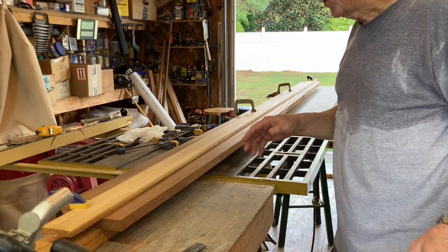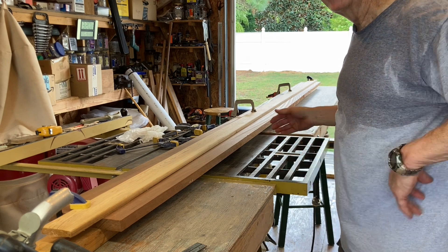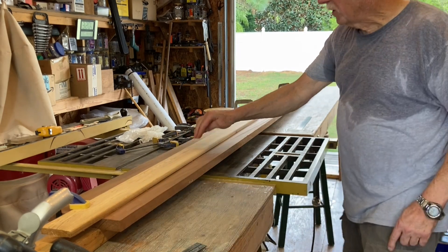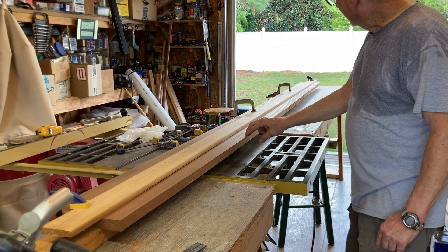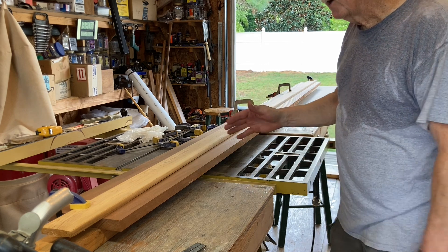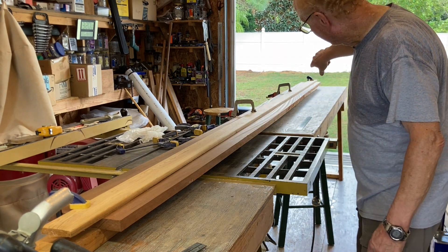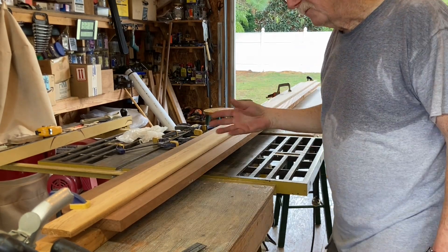I want you to notice something — this is true of lumber wherever you get it nowadays. We measured this board here and it's pretty straight on top. This other board, probably when they cut it first it was straight, but as it cured it took on a little curve. You can tell by the grain — it kind of pulls it out one way or the other.